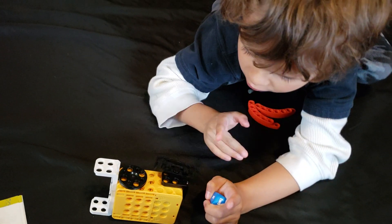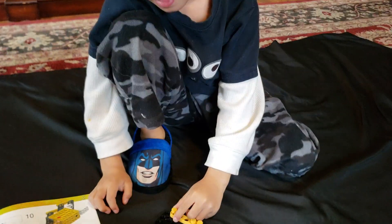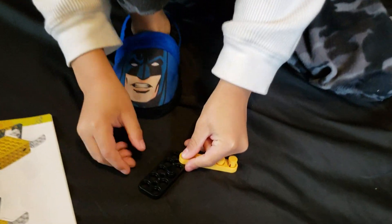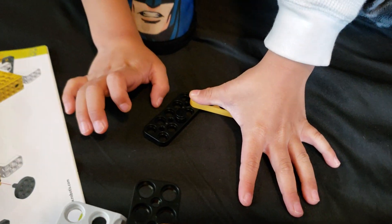All right, good job. Got in there? Good.